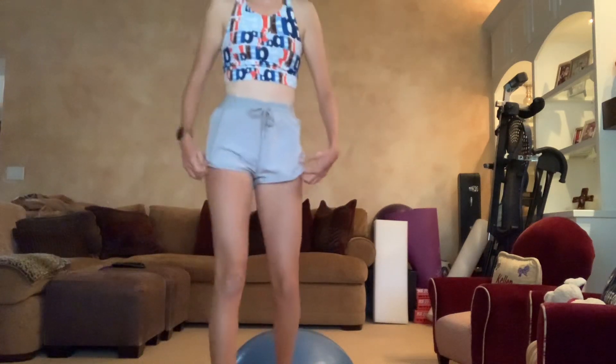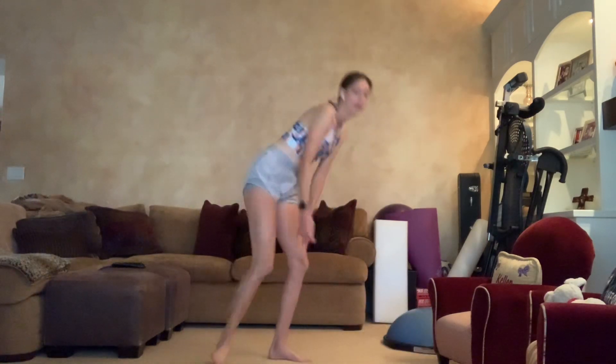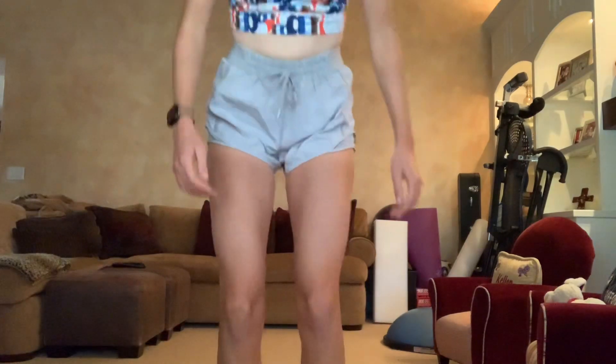The last two exercises involve standing up: ankle raises and point and flex. For ankle raises, you put your feet together and go up and down repeatedly. You can do as many reps as you want — the more reps you get, the more range of motion and strength you'll build. You just keep building on those.